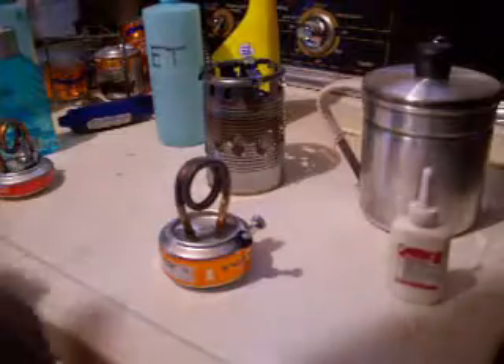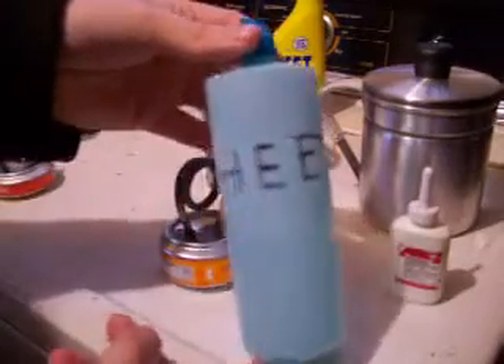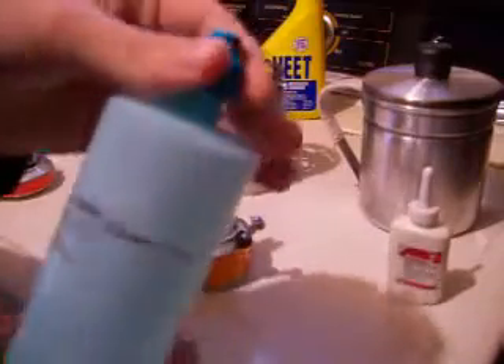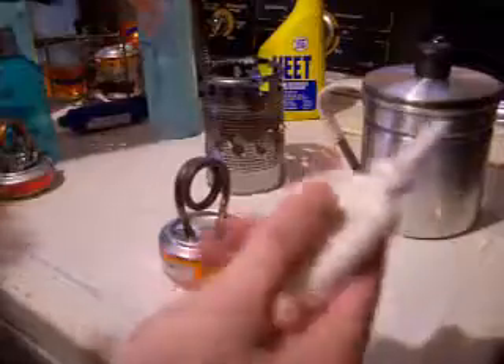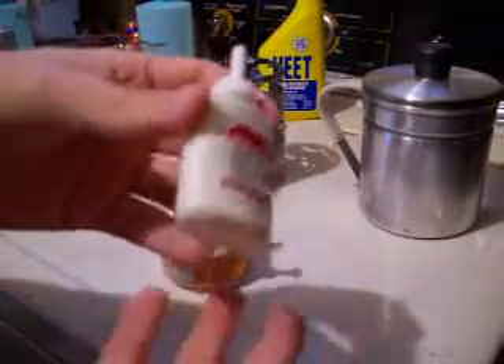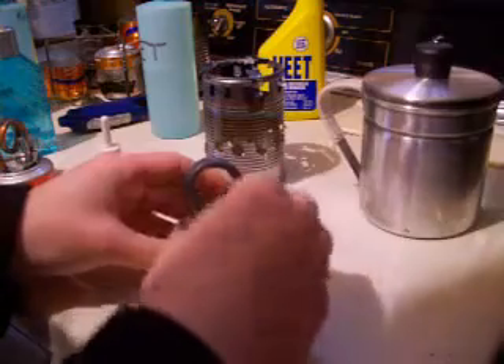I'm going to light it up here for you to show you how it works. I use my old contact solution bottles to hold my alcohol — it works really well with the screw-on lid and a nice little spout that squirts out. I've got my alcohol in here in this one-ounce bottle. It holds exactly one ounce so it helps me measure, and it's only about a quarter full — I'm not going to use much here, just to show you a quick video.